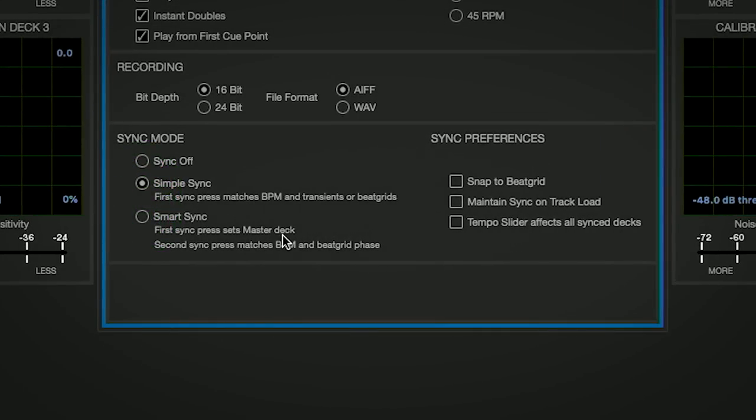Each sync mode operates slightly differently, but ultimately does the same thing. If you want to use a Serato DVS vinyl setup with TR Sync or unquantized classic tracks, we recommend using Smart Sync mode. For more information on Simple and Smart Sync, refer to your Serato DJ Pro manual.